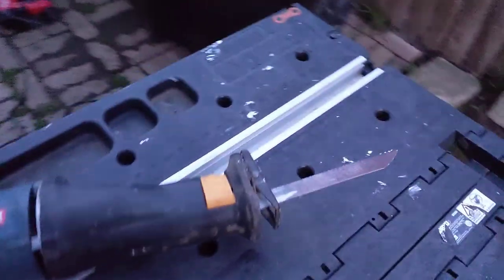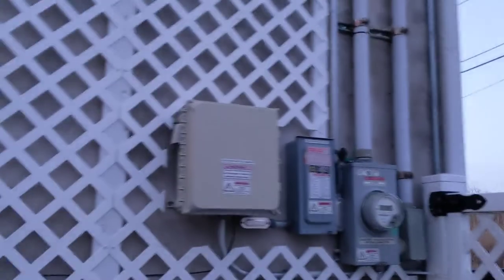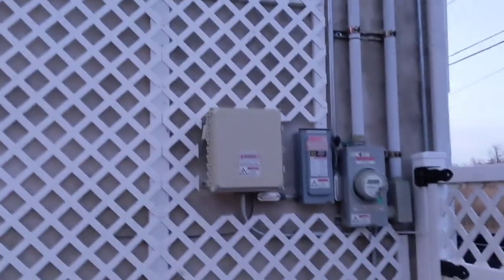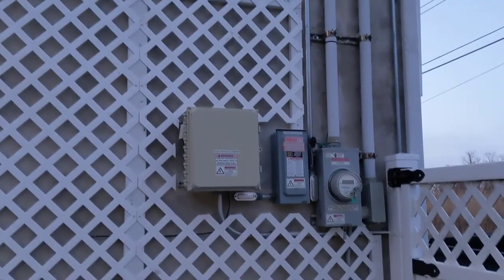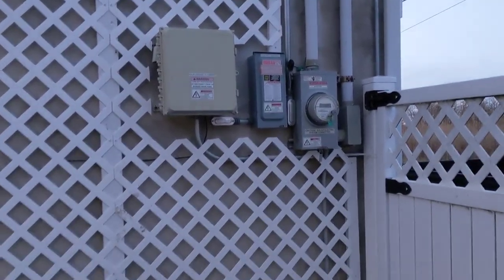It's all done, looking good. I had to use this tool to cut the lattice a little bit so that it would fit in here. I did some measuring and cutting, then cut the wood and drilled that on.